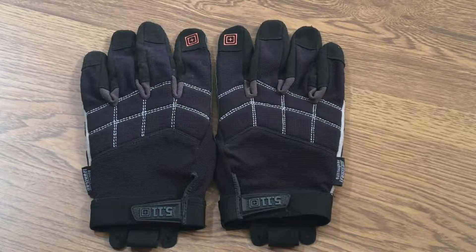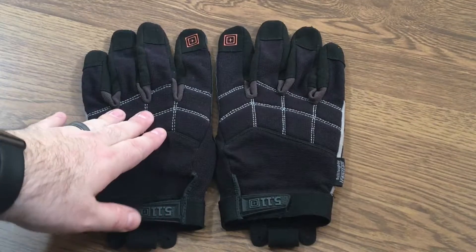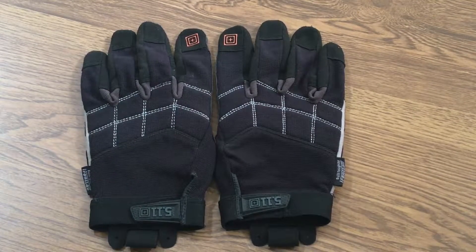Hey YouTube, it is Easy Prepper 101 and today I'm doing a review on these 5.11 Station Grip gloves. I've had these for a little over about five weeks and been wearing them every day. I live in Ohio — we've had an up and down winter — and I use these for shoveling snow, using the snow blower, or just wearing them when I go to work.